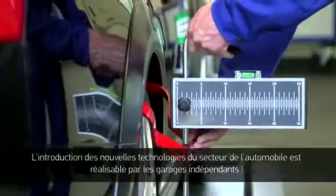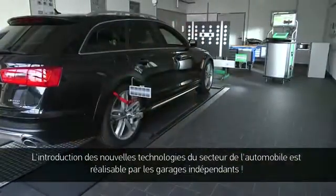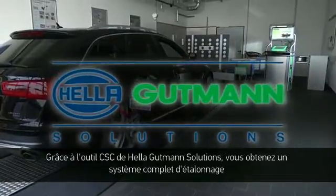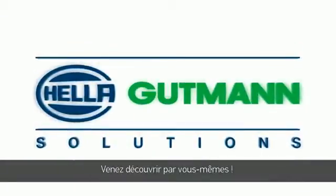The era of driver assistance systems has begun. Heller-Gutmann Solutions is a big part of that and proves that the implementation of new technologies in vehicles is also possible for non-affiliated workshops. The CSC tool from Heller-Gutmann Solutions provides a flexible, intuitively operated, and 100% reliable complete calibration system. Try it for yourself.